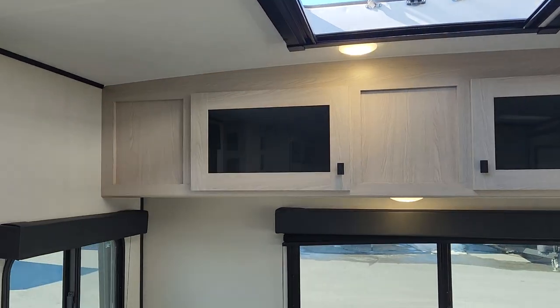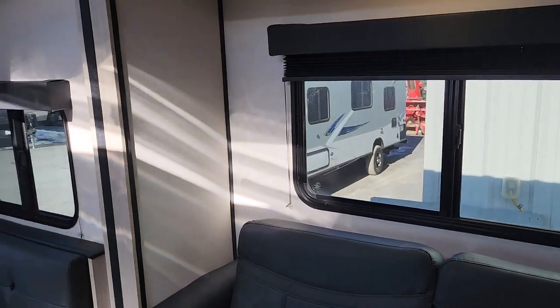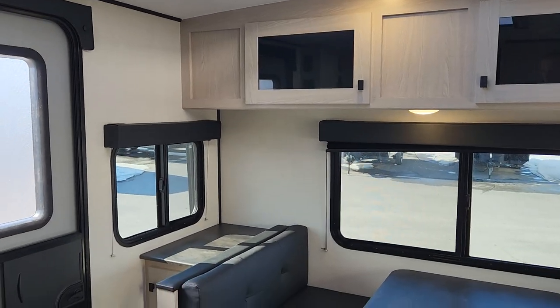The Apex Nano 213 has wonderful windows all the way around for good airflow, but you can imagine when you pop that stargazer top — especially when you first arrive at a campsite and there's a lot of hot, stuffy air — it is really going to make a difference.